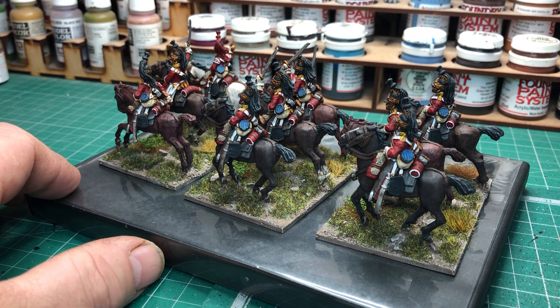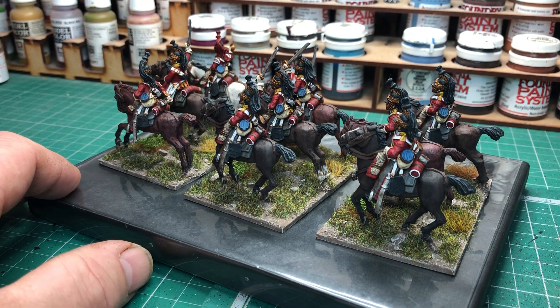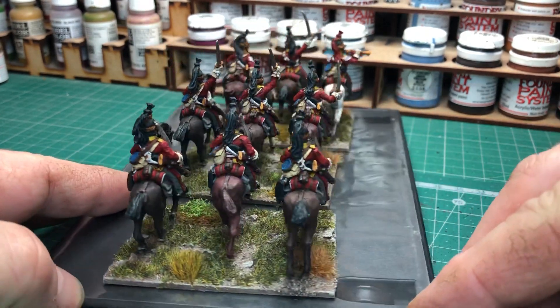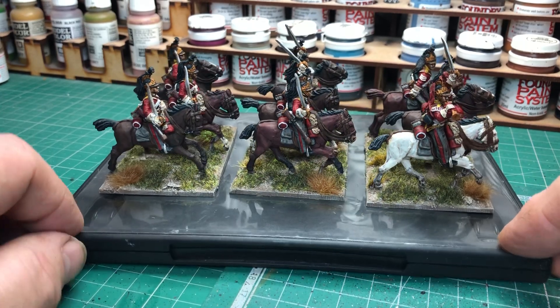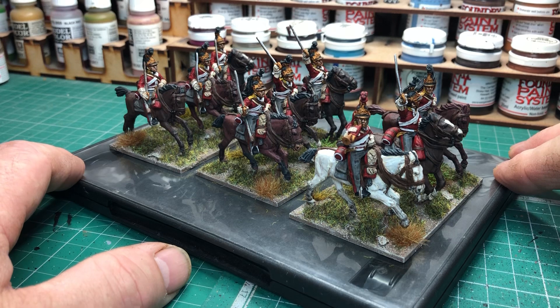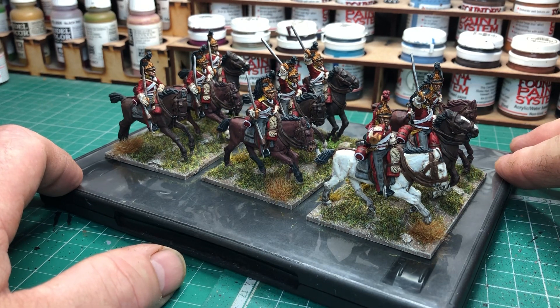Very pleased with that. Just noticing some loose static grass on the back of some horses — I'll give them a clean off after the video. So, as I said, a nine-figure unit, British Heavy Dragoons, 6th Inniskillings, Perry metals. Really enjoyed painting these guys, and even the cleaning up — there wasn't a lot of flash on these figures at all, which was good. I'd had some other Perry packs with quite a bit of flash, but no, these guys were fine.